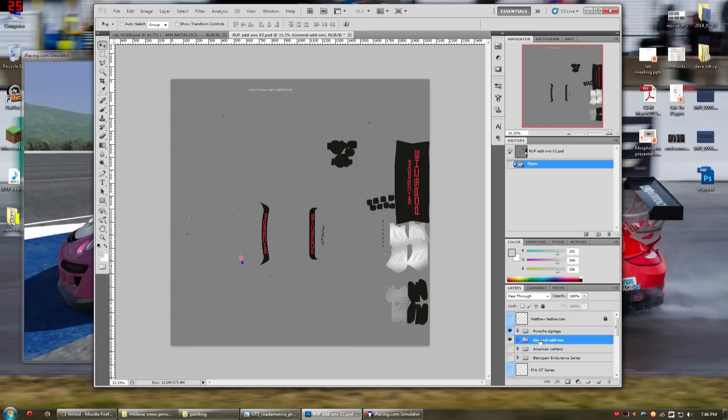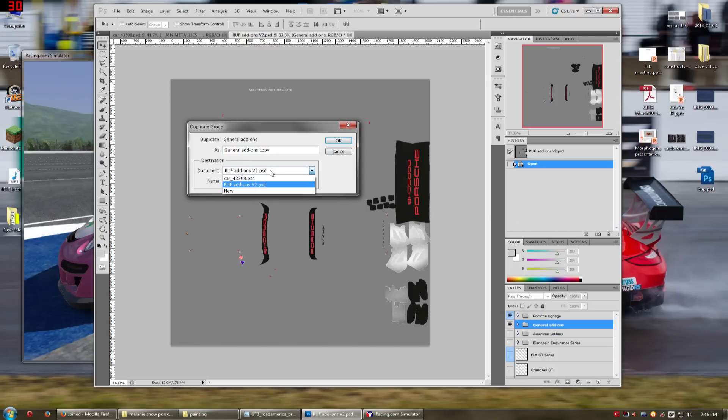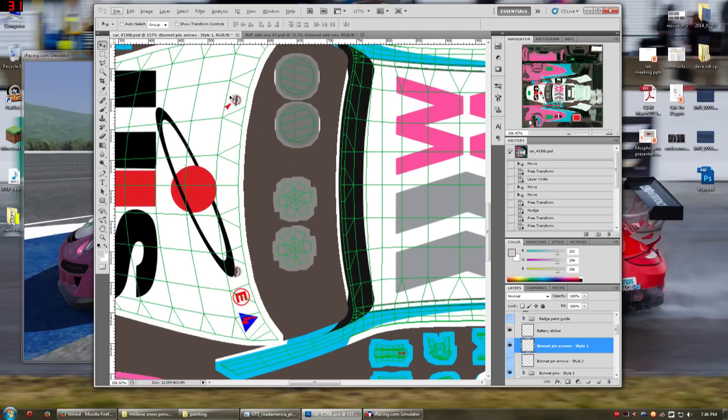What we're interested in is the general add-on. I'm just going to grab this whole layer, duplicate it, and throw it in our file. From here, we can come in and just pick what we want — make sure it's above the metallics. I want the battery sticker, definitely. I personally like the style one arrows, so they kind of look like these guys right here. I actually want to put them all the way on top, even on top of the logos.